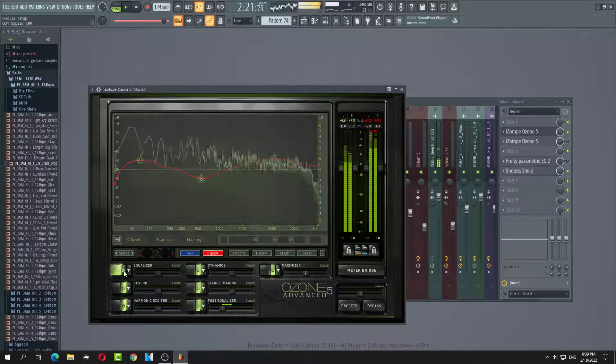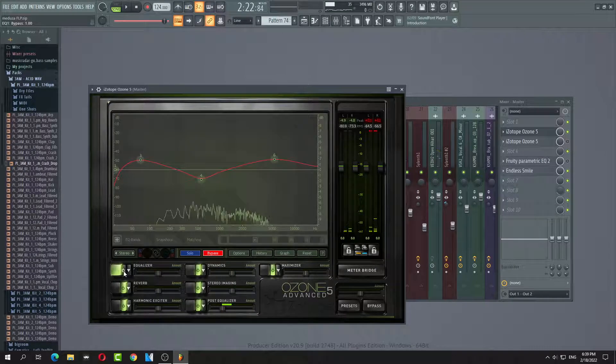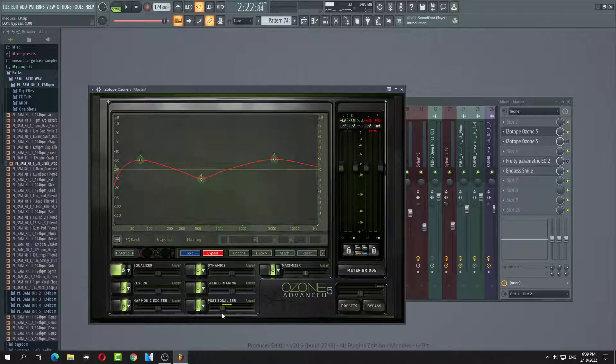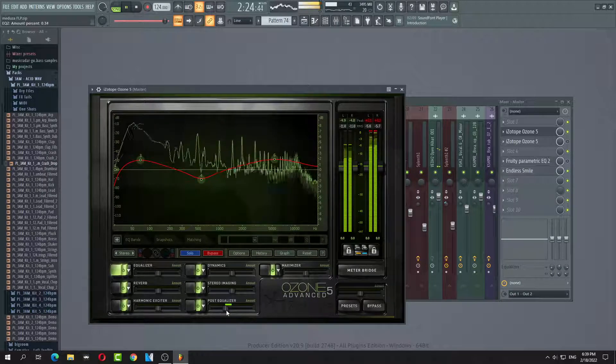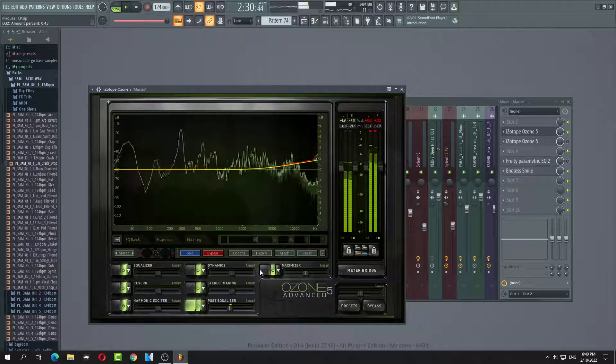So you want to bypass as much as possible for your master. But let's put it back in.